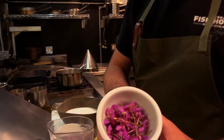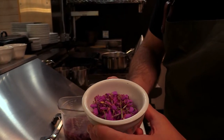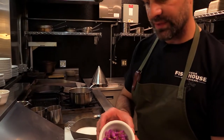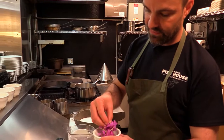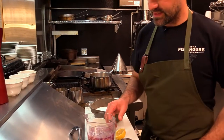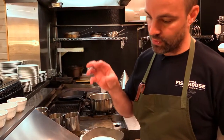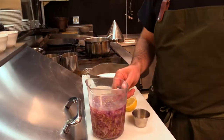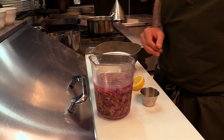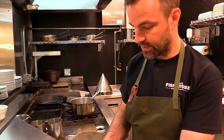These are the fireweed flowers that our friend Barbara showed you how to forage. I saved a little bit just to show you what they look like, how vibrant and bright they are. What I've done is taken about two and a half cups of packed fireweed flowers and poured boiling water over them, let that sit overnight in the refrigerator to extract the maximum amount of flavor and color from the flower.